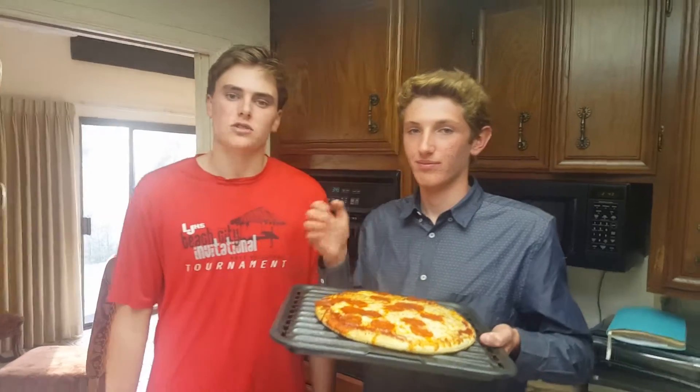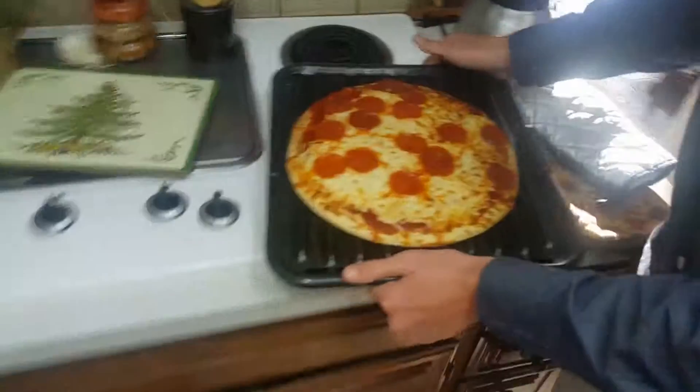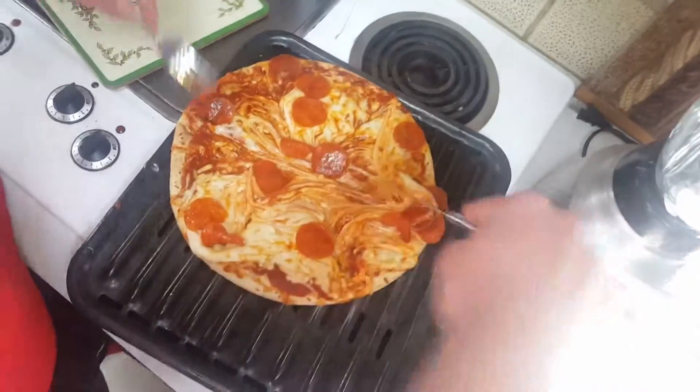10 minutes later. The pizza is ready, so we can take it out of the oven. Leave the pizza to rest for 3 minutes. Then, we cut the pizza into 10 slices. Thank you for listening and enjoying the food.